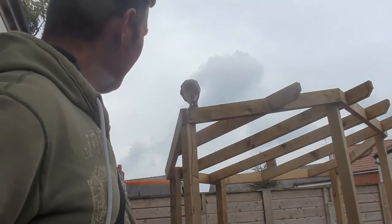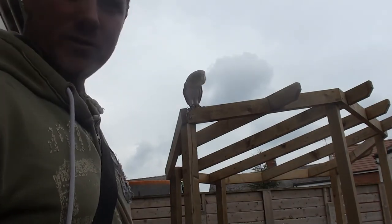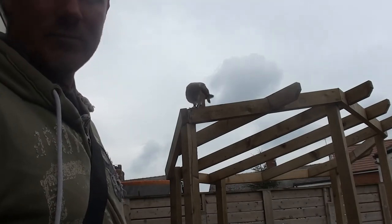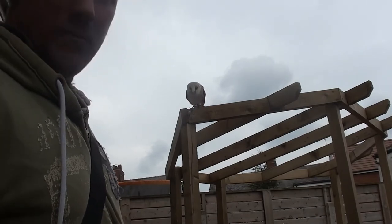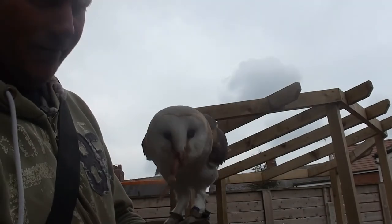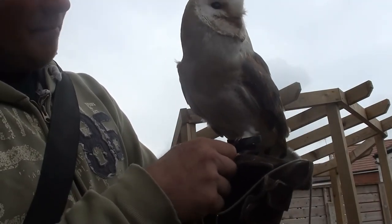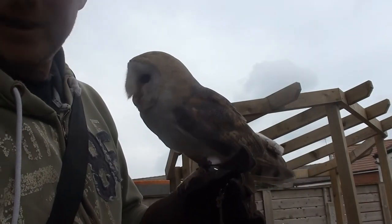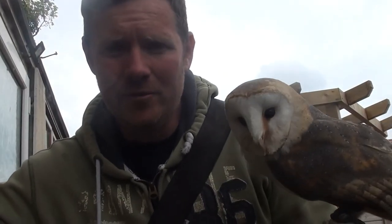Ghost is just trying to play with his jesses at the moment. One of the downsides of using a creance is that the swivel sometimes holds the jesses together, and when it does, sometimes what will happen is that your bird will start checking them out — seeing what's underneath their feet. Whereas when your bird's not doing that, it's usually when you haven't got the swivel on, which keeps things underneath their feet. That obviously means the birds are going to be a bit less distracted.